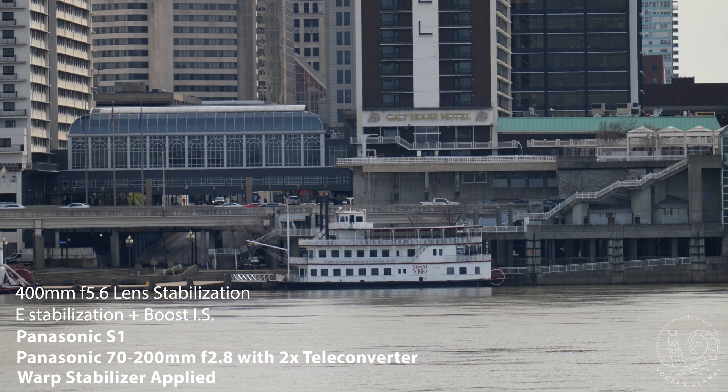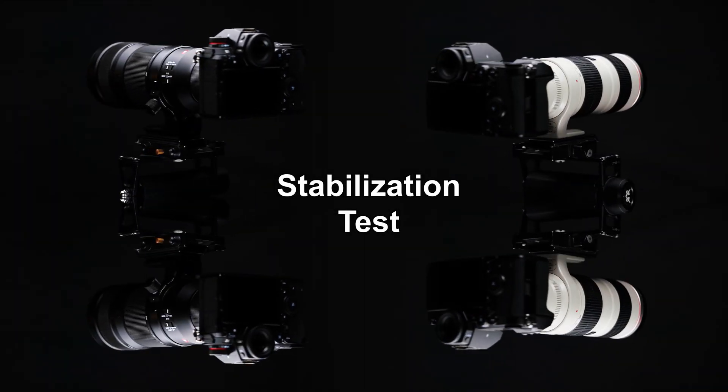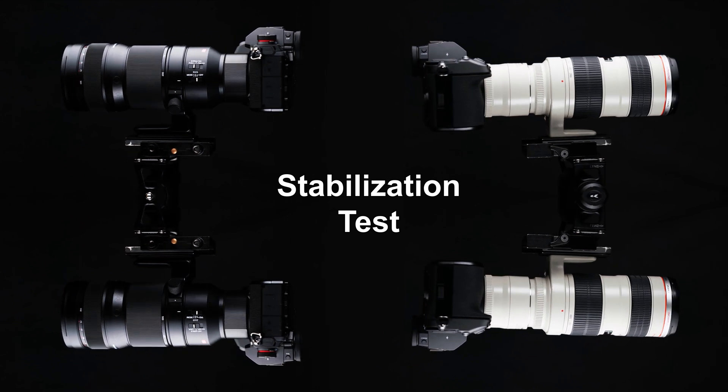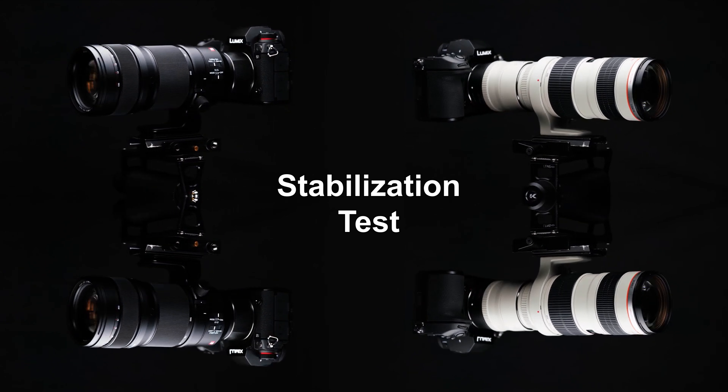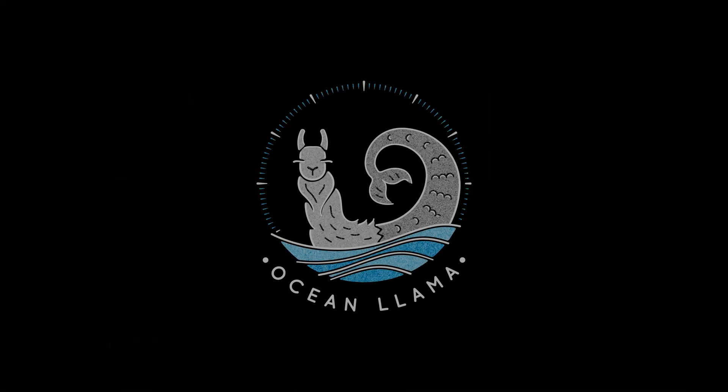That's all I've got for this video. While this isn't a scientific test, it does show how important acquiring a good image from the get-go is. Post stabilization does have its place and has saved me many times, but if you can capture a smooth image from the start, you'll spend less time in post, and the images that do need smoothing will generally turn out better.